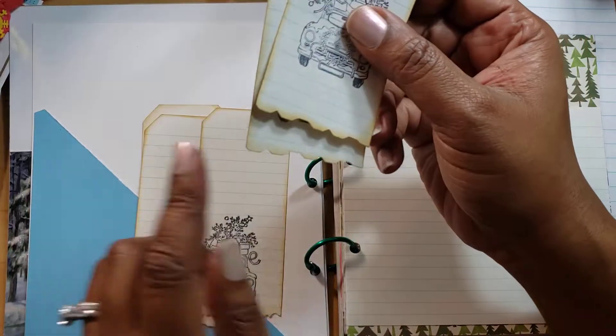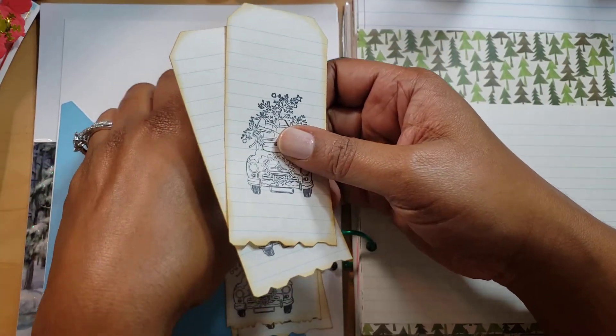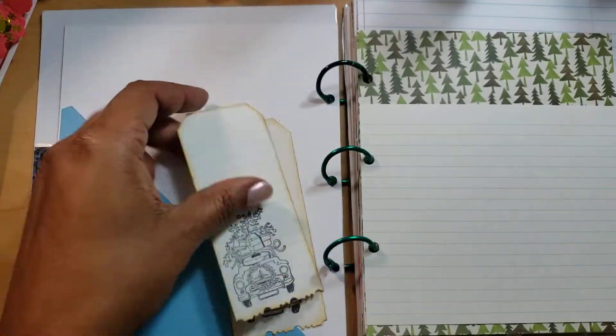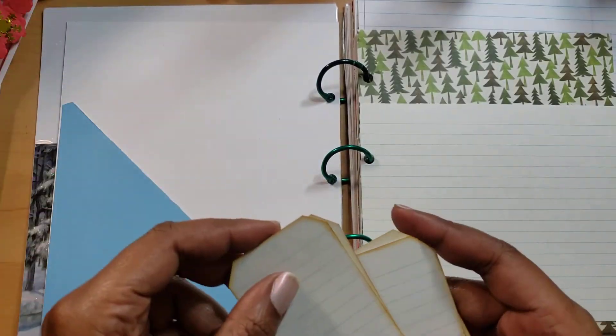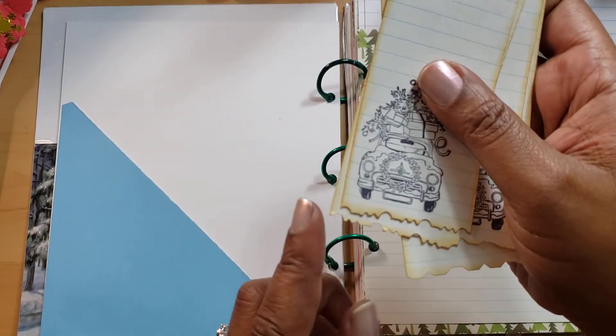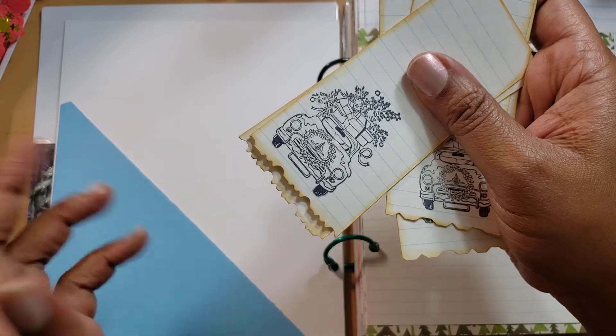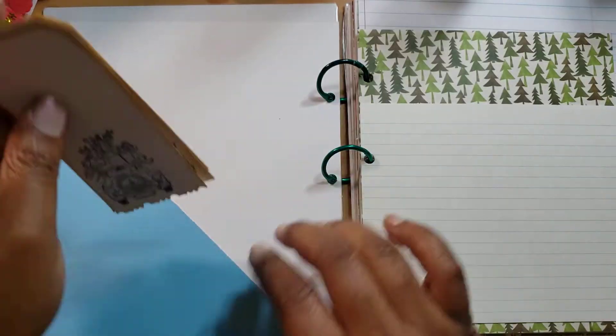Right here you can see I used my edge trimmer and scissors. And then this one is my favorite — the way it cuts, it looks like a ticket. I like that one.